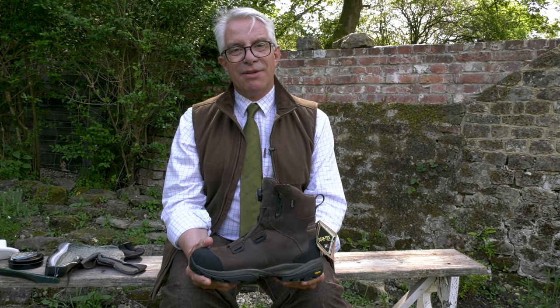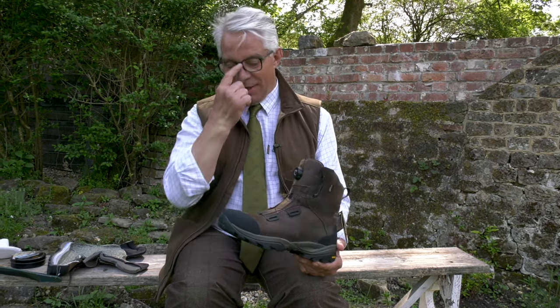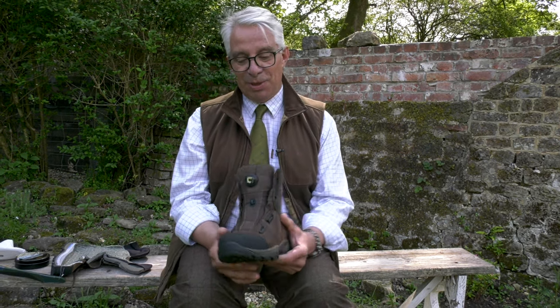Maybe it's not a high mountain boot, but for everything else that you're doing, even down to walking the dog. I've got a pair of these and I wear them twice a day, every day. They are just brilliant — so comfortable, absolutely the best boot I think that we've made. And that's called the Reedmar boot, and one that we're very proud of.